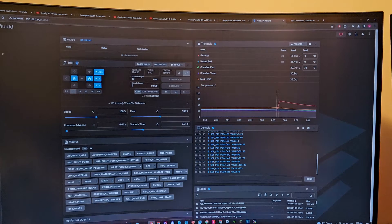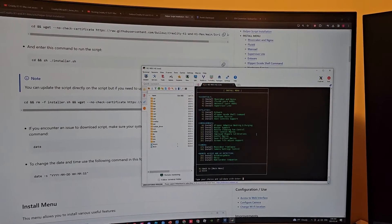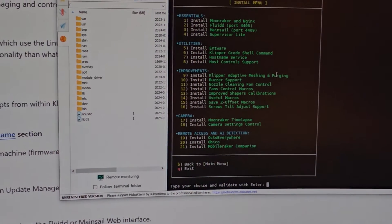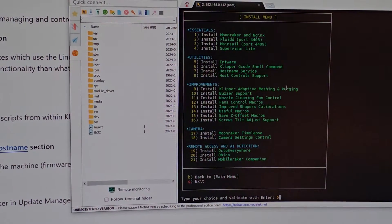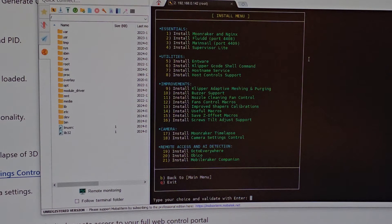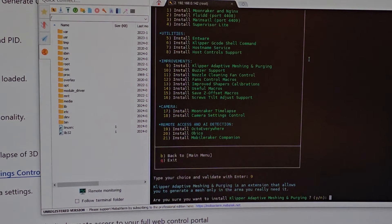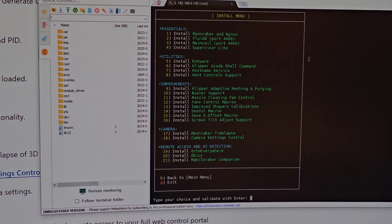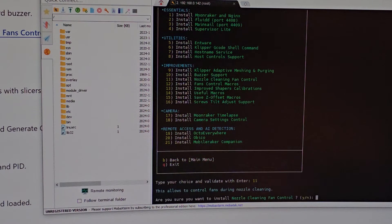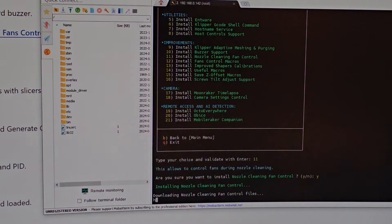Let's install some more things — let's get the camera and download more packages. I'm going to install Mainsail, number 3, just to mess around with it. I'm going to download number 5 as well. Then number 9 — Klipper adaptive meshing and purging — that's just good to have. Next, number 11 — nozzle cleaning fan control — that lets you control the fans during nozzle cleaning. Why not, let's get the whole package.